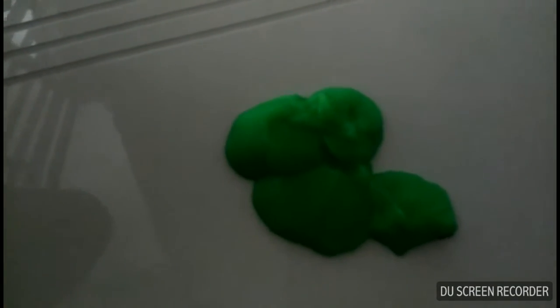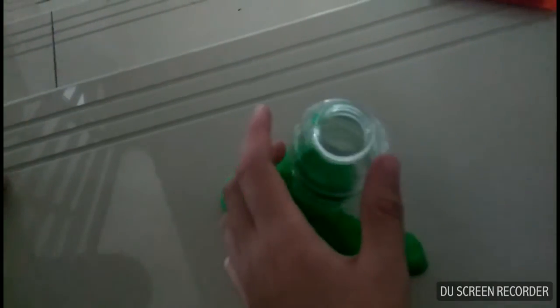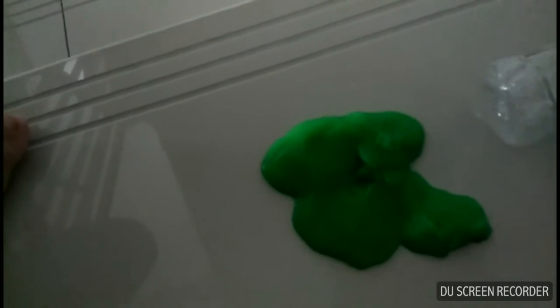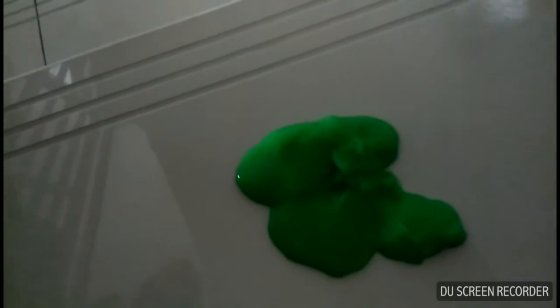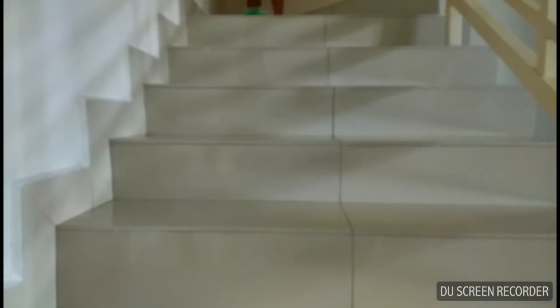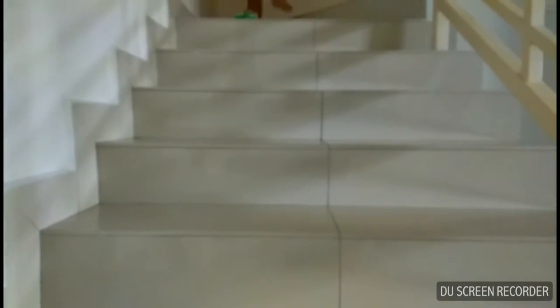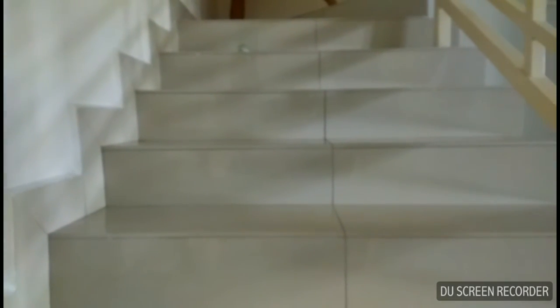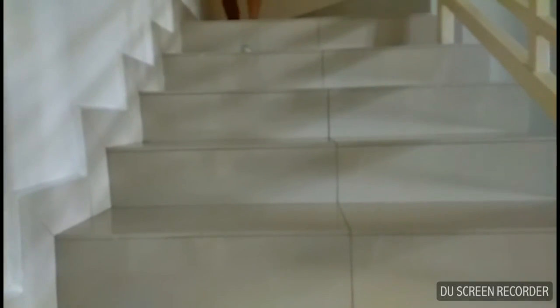What? Alright, this is the slime trick shot. Wait a minute, I'm gonna shoot it again. Can I shoot it again? This is the rolling bottle slime trick shot. In 3, 2, 1, go! Nevermind.